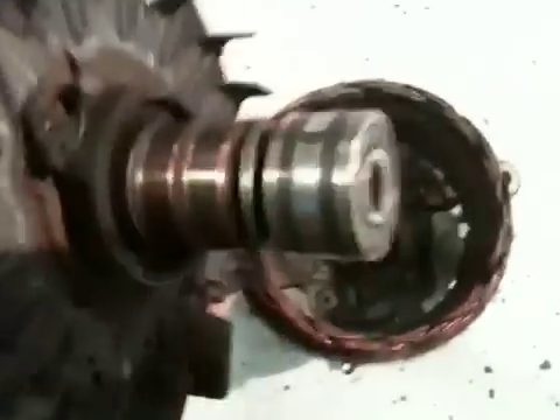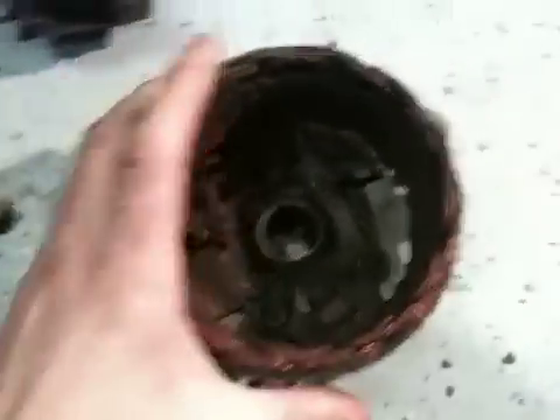Depending on how lucky or unlucky you get, see that? That's the real rear bearing. It might come out with you, it might not. Depends.